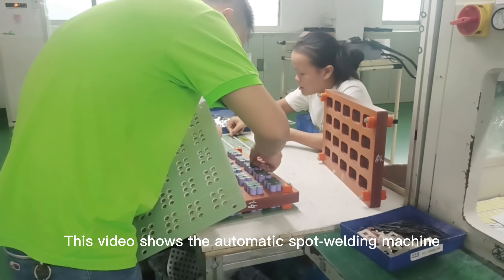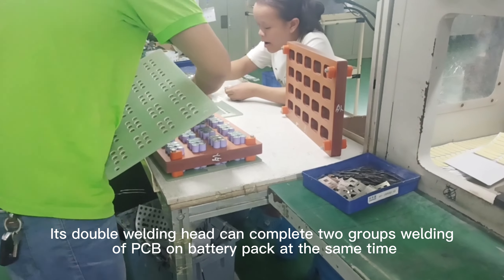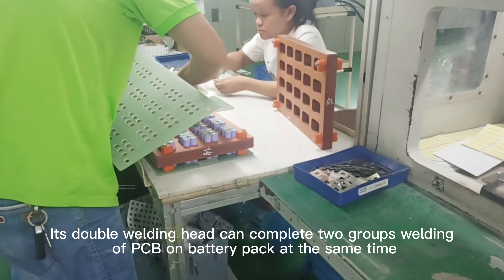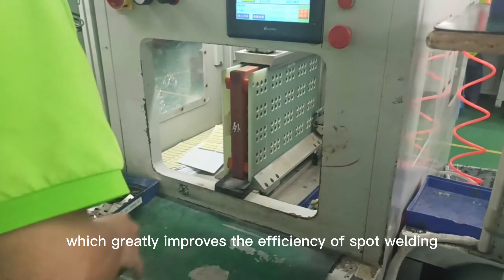This video shows the automatic spot welding machine. Its double welding head can complete two groups welding a PCB on battery pack at the same time. It could replace manual labor, which greatly improves the efficiency of spot welding.